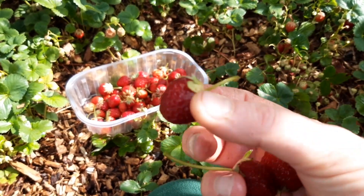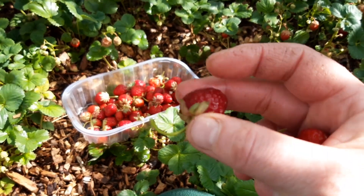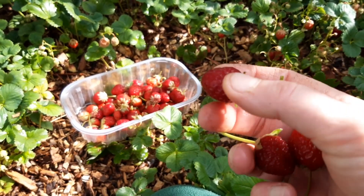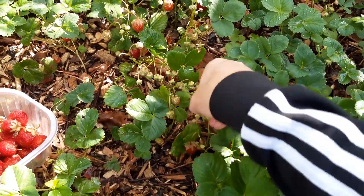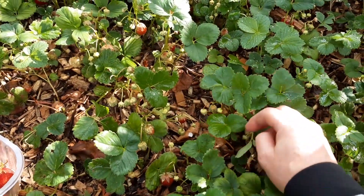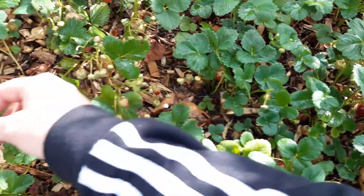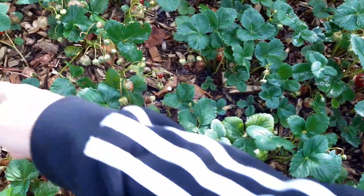Een tip is: haal gewoon die hele aardbeien uit de vriezer, laat ze een beetje ontdooien zodat ze nog wel koud zijn maar niet meer hard, en prak ze dan gewoon op je boterham. Dan zijn ze even zoet als dat ze nu zijn, maar je hoeft geen suiker toe te voegen. Pak maar gewoon een paar aardbeien nu, gooi ze in de vriezer, haal ze de volgende dag eruit, even ontdooien, en gewoon opeten uit het handje of op brood. Ze smaken super lekker en het scheelt een hoop werk en een hoop suiker.